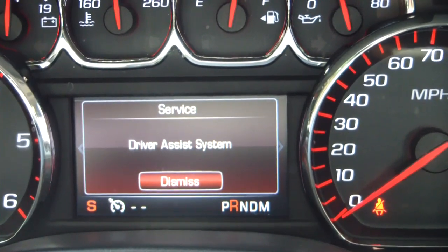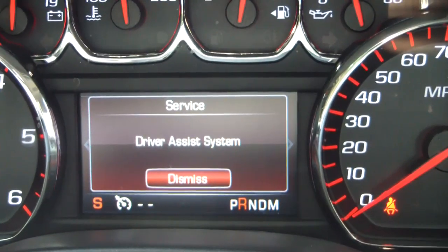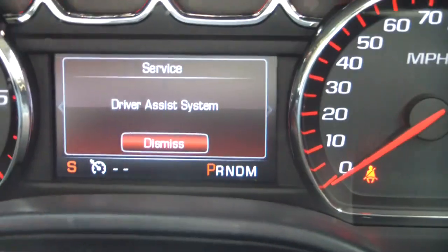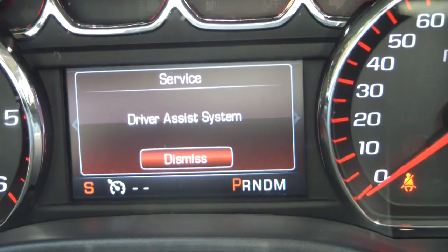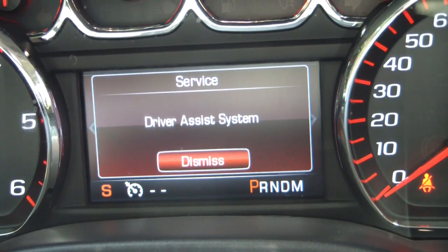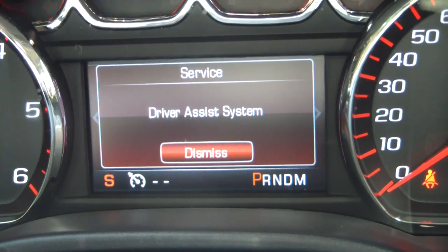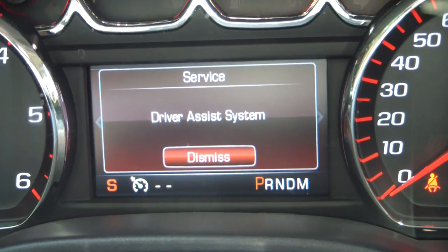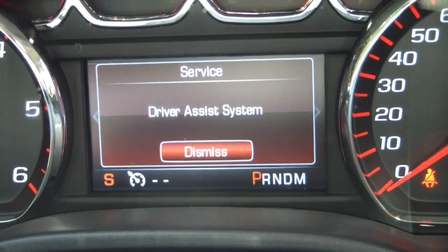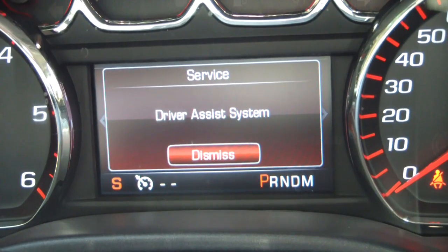2016 GMC Sierra — this also applies to the Silverado. If you're having this problem where it says 'Service Driver Assist System' and you do not feel the left-hand seat vibrator vibrate, it's because it's trying to vibrate to tell you that you're close to an object. When it tries to vibrate, it can tell that the vibrator isn't operable — it's either shorted to power or shorted to ground.